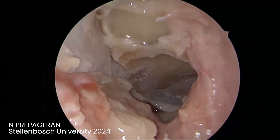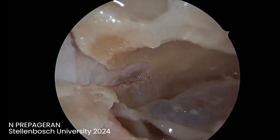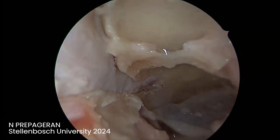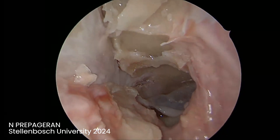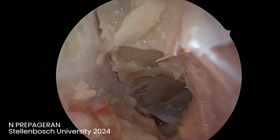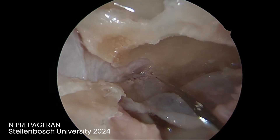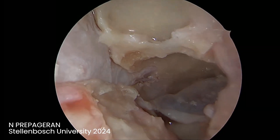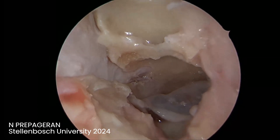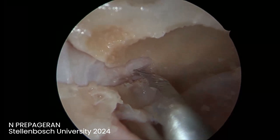That's the optic nerve decompressed, all the way to the optic cavernous recess. So if you need to do an optic nerve decompression: if your compression is from the outside, removing the lesion is enough. But if you have optic neuritis where there's a lot of edema inside the nerve, then you need to cut the perineural sheet.